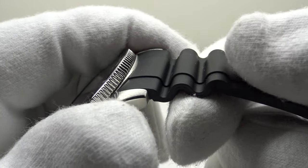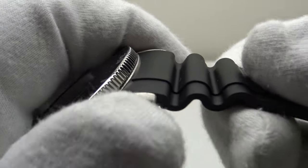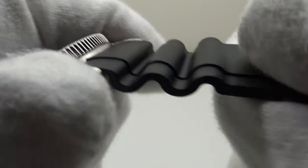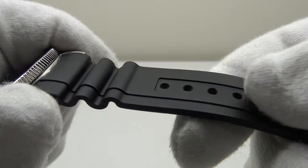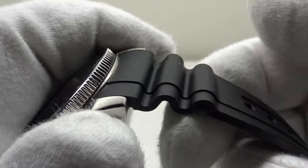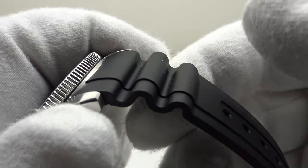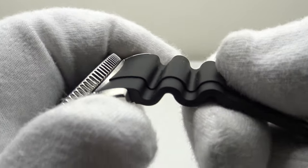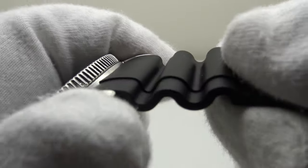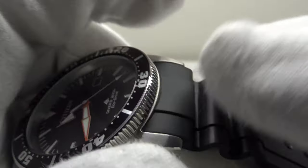I like the use of the expansion waves in the strap — they are very practical. The watch is intended as a dive piece worn over a wetsuit, and as a wetsuit expands when submerged the expansion waves allow the strap to expand with it, so one doesn't have to readjust the strap length. This is also practical for daily wear in hot weather or during sport, when the wrist expands through heat.